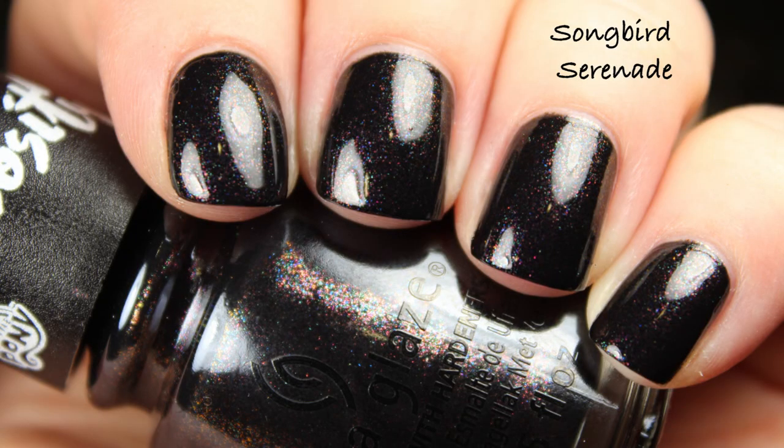Most everything you're going to see today, the pictures are going to have top coat on them, even though the glossy polishes are pretty glossy. As a rule, I usually put top coat on things unless it's clearly intentionally matte, and then I'll leave it so you can see its original texture. This polish was okay glossy — not necessarily flat — but I definitely glossed it up in the photo. So this is the first polish in the collection, Songbird Serenade, and just keep in mind this comes in a special pack — you're not going to find it just alongside the rest of the collection.